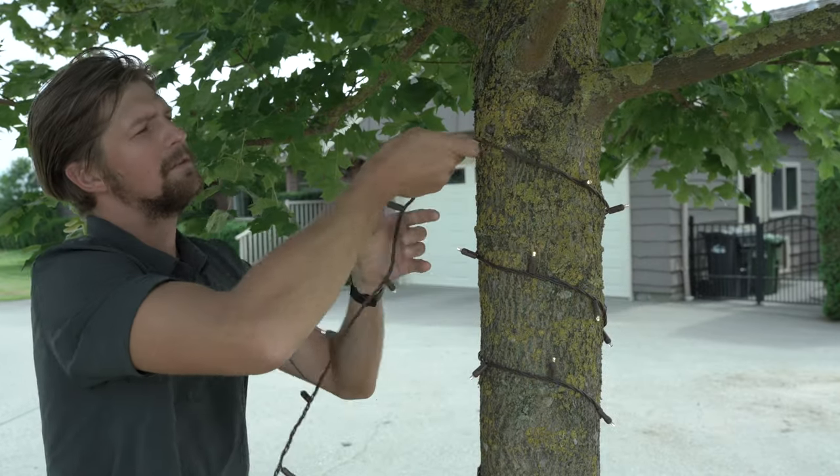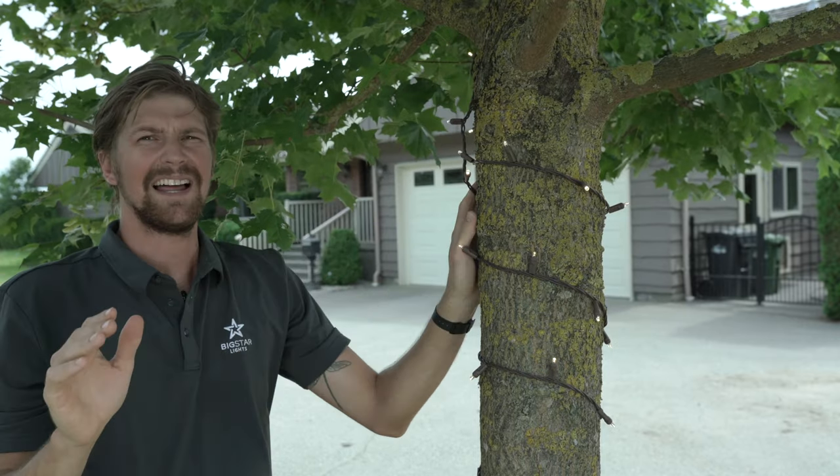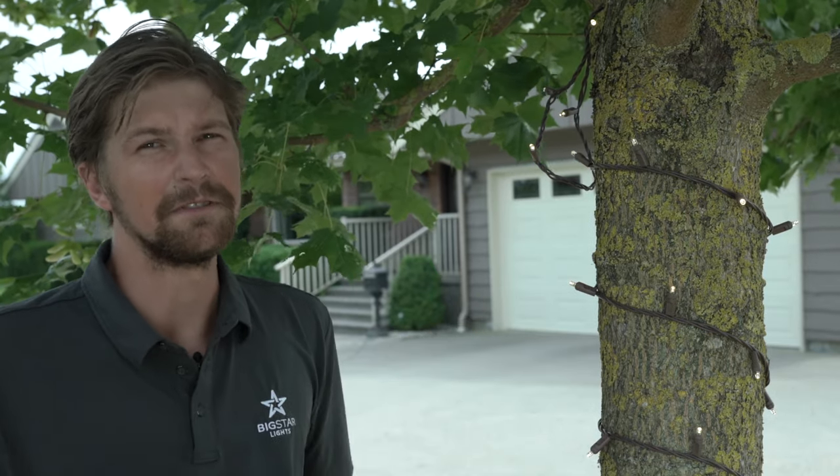I've just finished wrapping my trunk and I've come to the first fork in the tree. At this point I like to take a step back and plan my route. I want to figure out which branches I can highlight and which branches I can leave out. I'm trying to envision how the tree is going to look at nighttime and how to use my lights to accentuate its features.